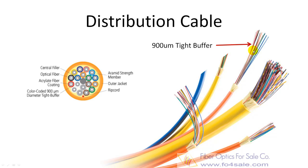The fibers are double buffered and can be directly terminated, but because the fibers are not individually reinforced, these cables need to be broken out with a breakout box or terminate inside a patch panel or junction box.